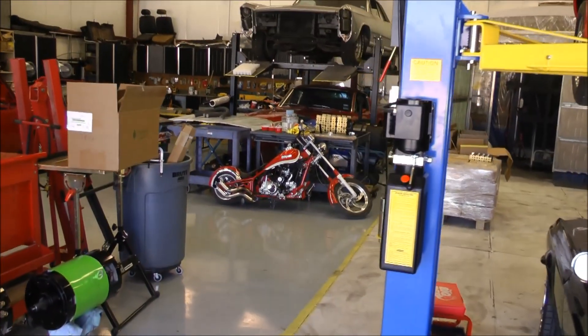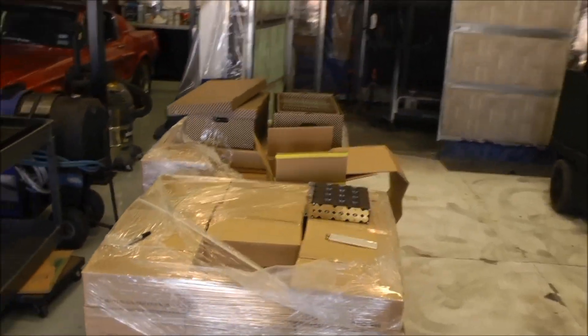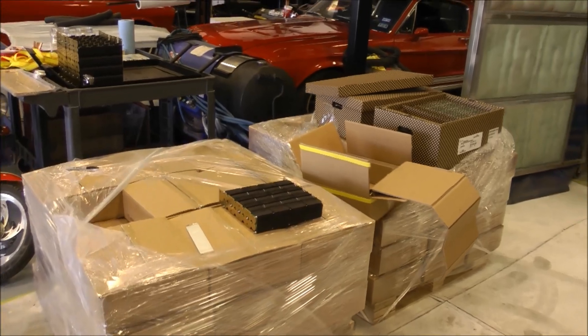We have a partnership with a company called Voltabox that has a battery factory in Austin, Texas, as well as another factory in Germany, and they have graciously decided to supply us with enough batteries — as you can see, two pallet loads — to push this car over 200 miles an hour.